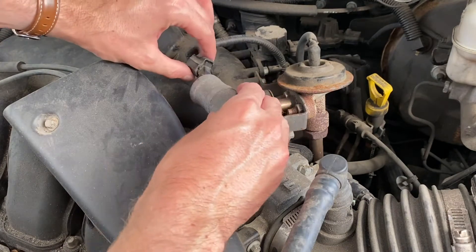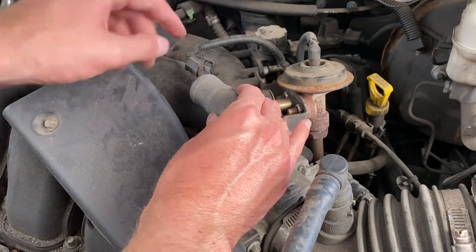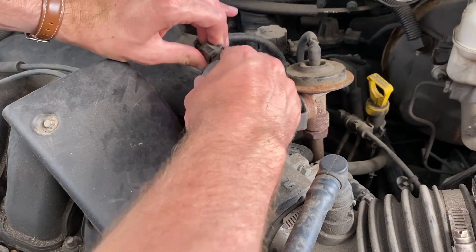With the screws off, there's a data clip here that basically controls when the valve is going to open or close. So let's disconnect that — it's just a simple pop-out socket.